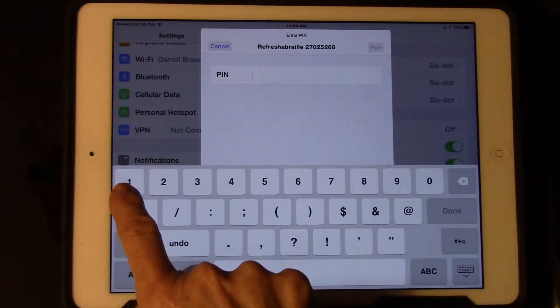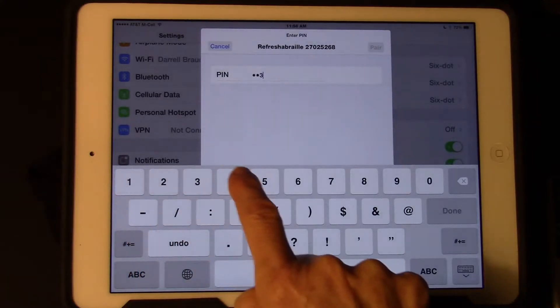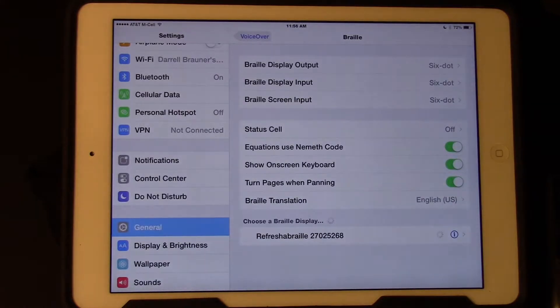The PIN number for all APH18 refreshable braille displays is 1-2-3-4, then Done. You must tap quickly — 1-2-3-4, Done — in order for the refreshable braille display to pair. If you're not fast enough, you will have to reboot your iPad.